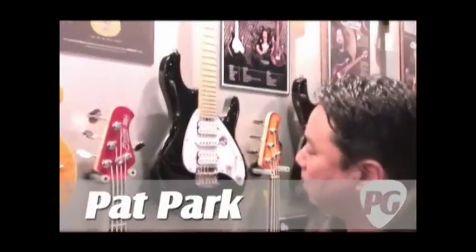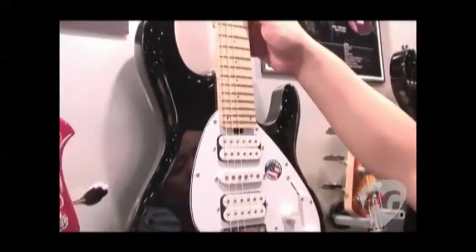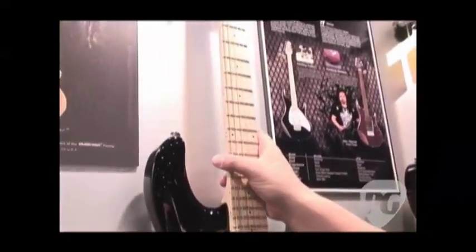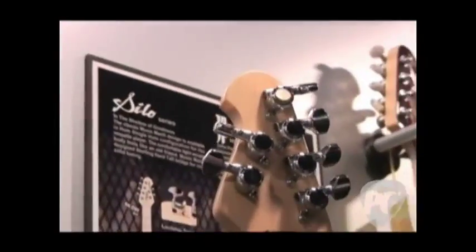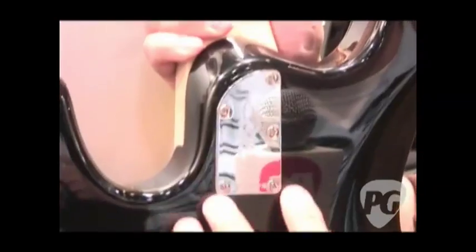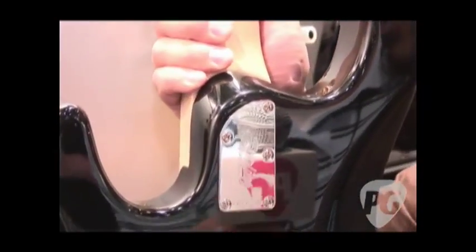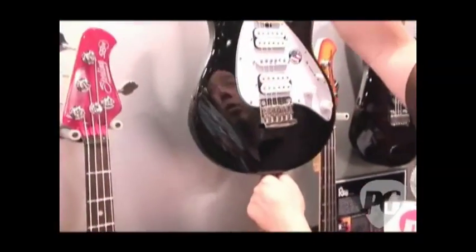Let me start off with the first model here. This is our Silo 20. This is a solid basswood body, maple neck, 24-fret guitar. A lot of neat features we did on here — we upgraded the tuners, it's a locking tuning machine. We're using a five-bolt neck plate, and we really spent a lot of time trying to recreate the small details that you find on the Music Man guitars. This guitar is going to street out at $399 and these are in stores now.